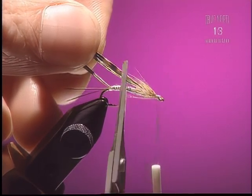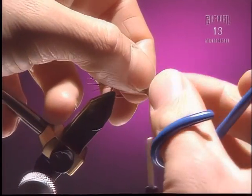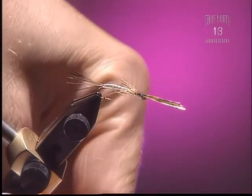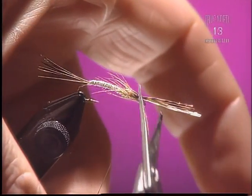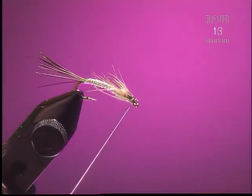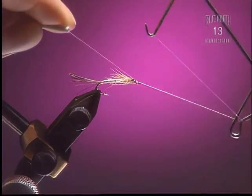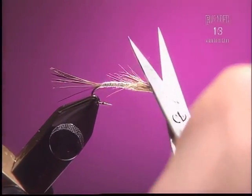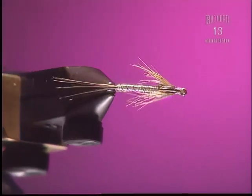Step 8. Now you're going to pull your wing case directly over the top, right over the back of the fly, and tie that down — always remembering to keep the eye clear. Always make one or two loops before you let go of the material with your right hand. Step 9. Whip finish it. It might be a good idea to glue the wing case as well, because it's quite a soft material and it's just going to fall apart otherwise. That's it — a really effective lake mayfly nymph.